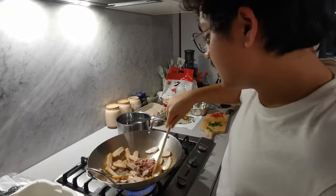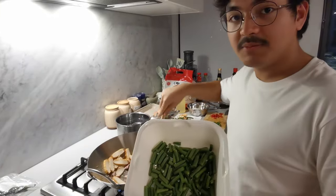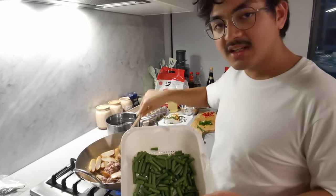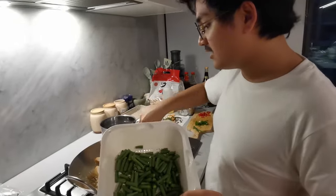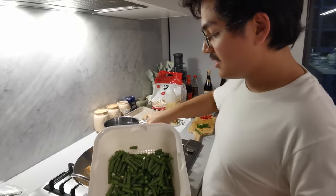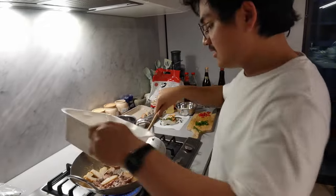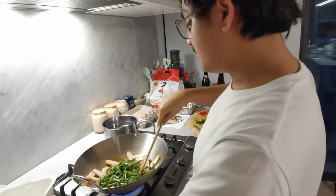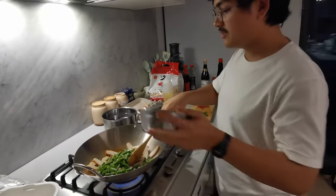I'm gonna add some salt. Now I'm gonna add some stuff — I'm gonna add these beans, for fiber and nutrition. I always like having a bit of protein and some vegetables. I don't know the exact nutritional specs, but if I just eat random vegetables all the time, it'll probably work out.